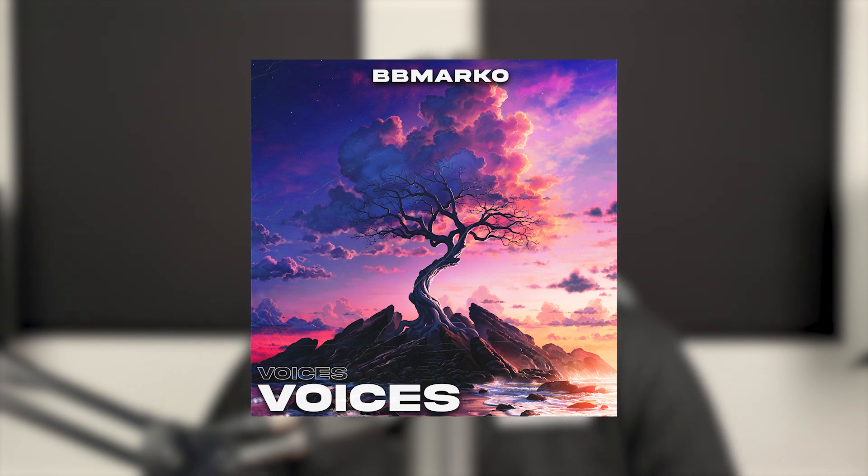Hey guys, welcome back to a new video. I recently just released my new sample pack called Voices — it's got 10 royalty-free samples you guys can use if you need more inspiration with your own beats. Pretty much every single loop in the pack contains some sort of vocals, and I actually got a lot of questions on how I mix and blend my vocal samples together with the loop. Today I'm going to show you all the secrets I use when making my own vocal samples, so we can enhance both the atmosphere and the emotional vibe we get from the vocals together with the other instruments.